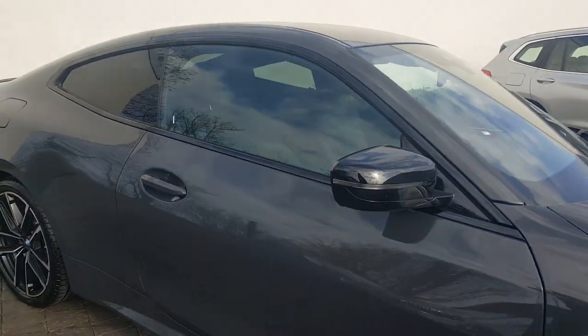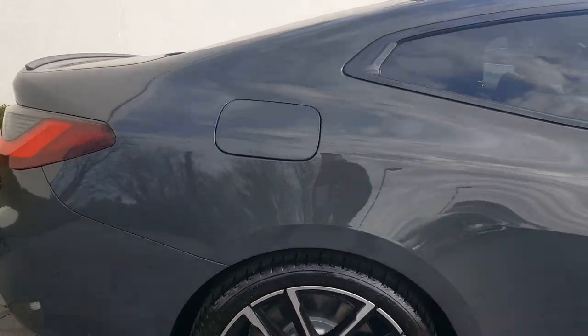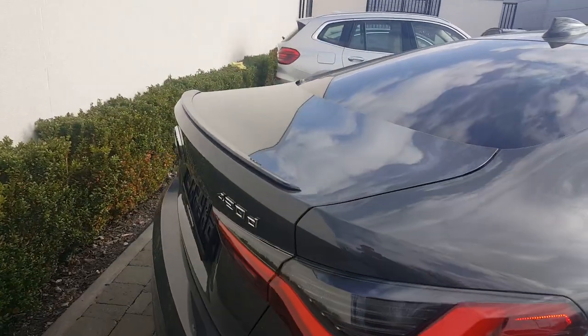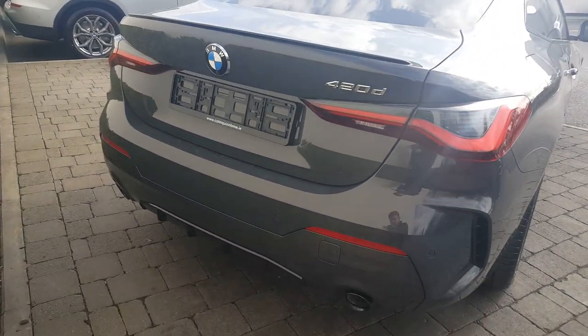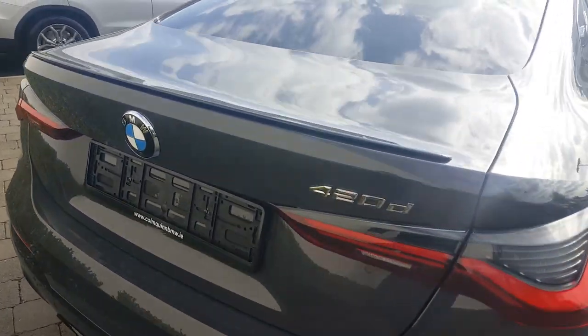You also have your fold-in wing mirrors, sun protection glass to the back, tyre pressure monitors, your M rear boot spoiler, reversing camera, parking sensors, park distance control, and your two twin exhausts with a high gloss black finish.